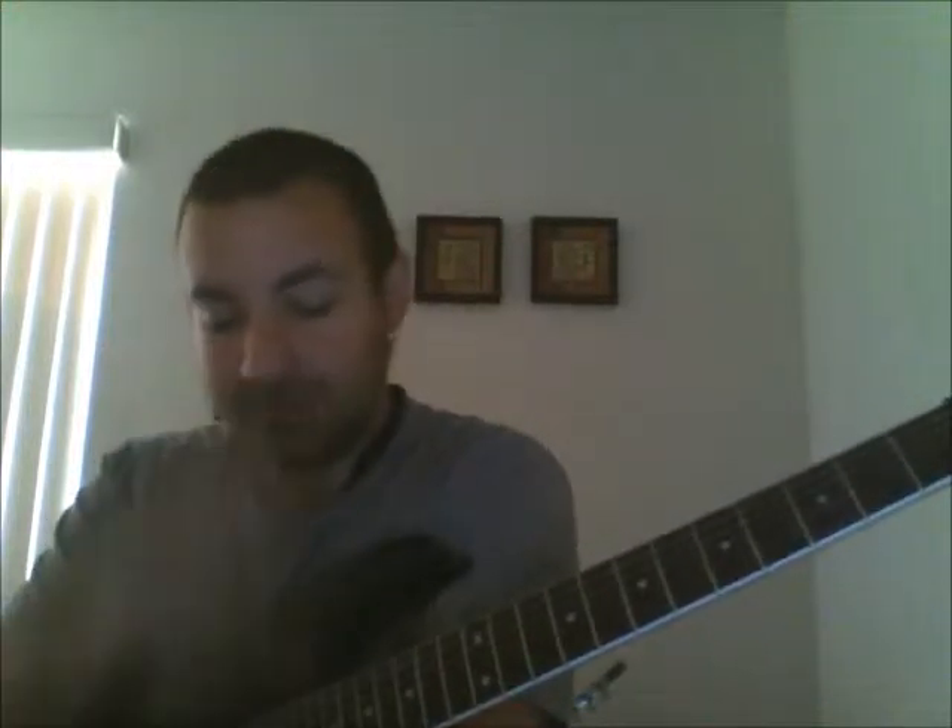Hey guys, it's Cobb. Today we are going to be looking at a fun little A minor lick. This one comes off of the website MyGuitarSolo.com. They call it Essential Lick No. 1. Here we go.